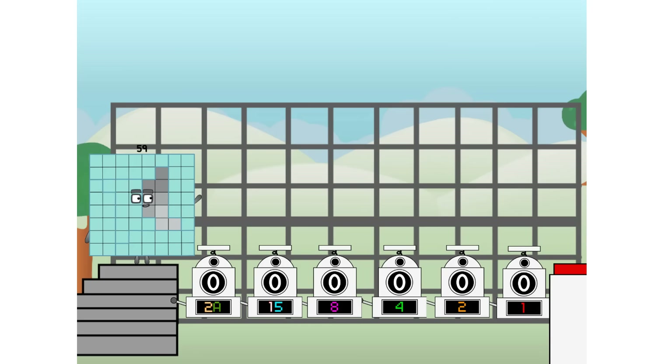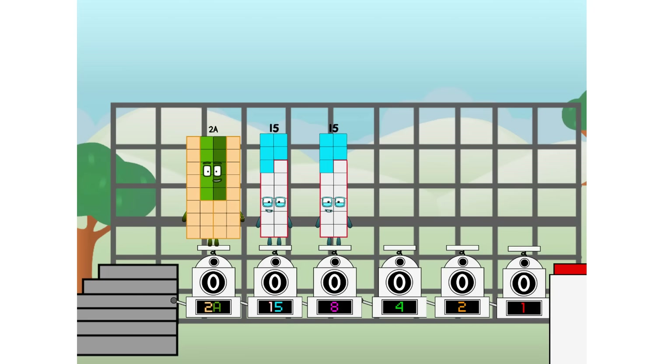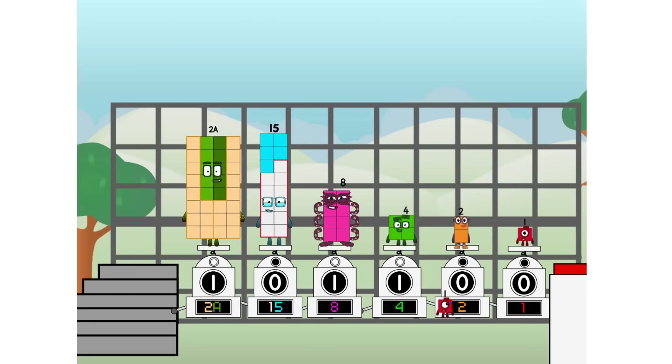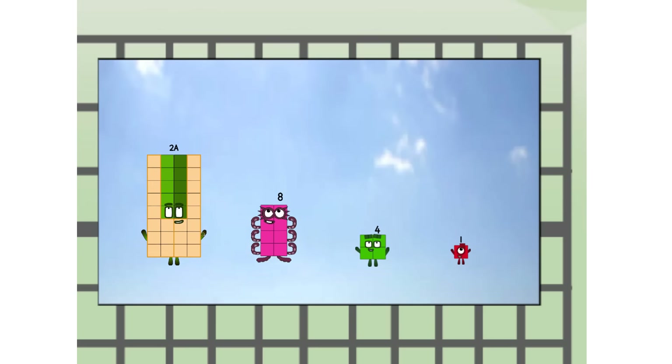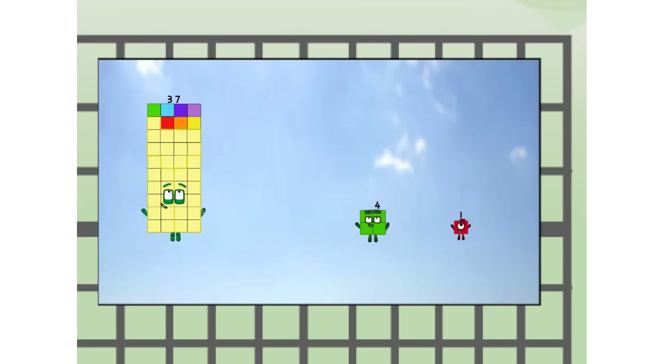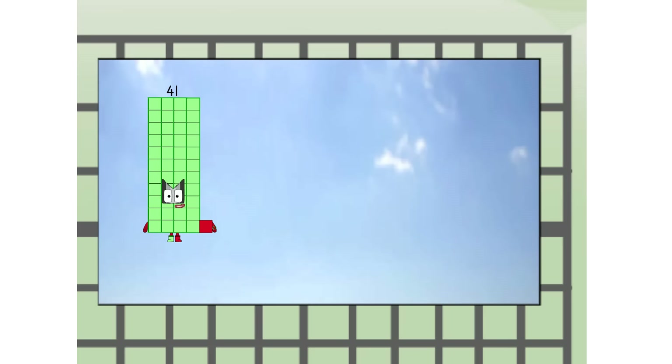Using the power of doubles to send any number flying. First, I split in two: twenty and fifteen, and eight, and four, and two, and one, and one more to press the big red button. Then you choose who's going up: one of me, and none of me, and one of me, and one of me, and none of me, and one of me. And fire! Four to one way up high. Amazing.